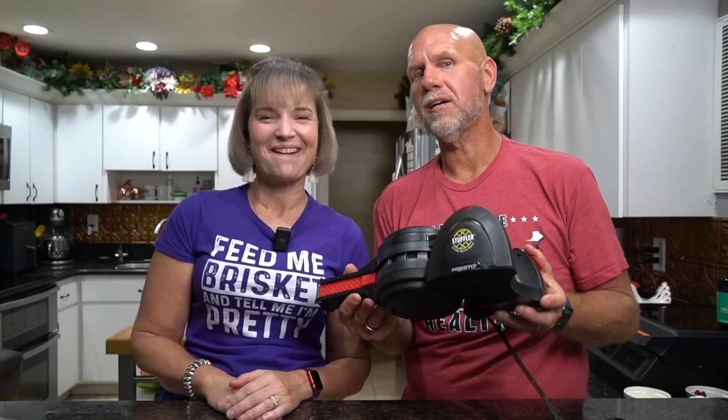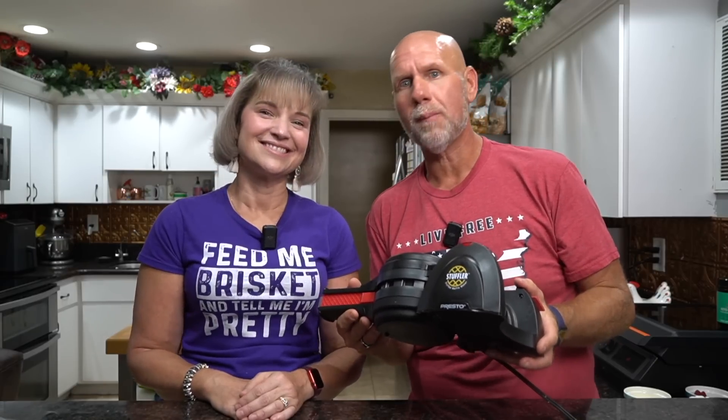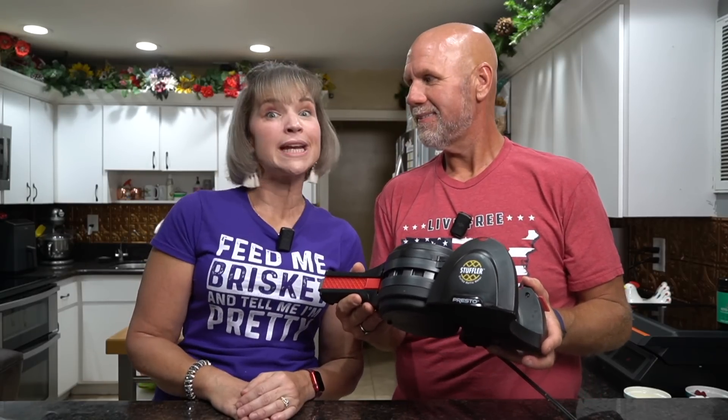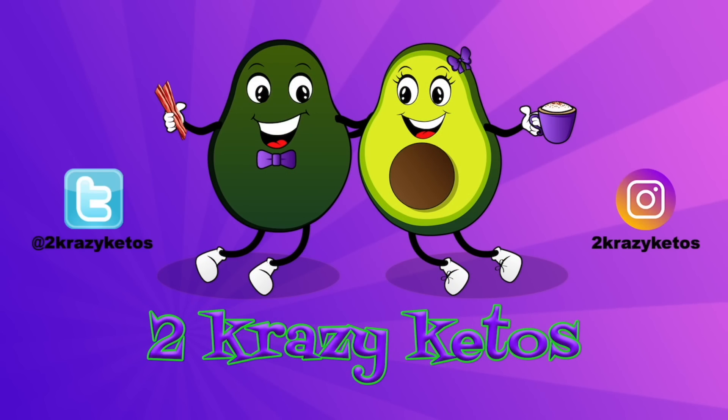We've got a stuffler and today we're going to show you how to make the perfect stuffed waffle using a carnivore batter. And we're going to bring it to you sweet and savory.